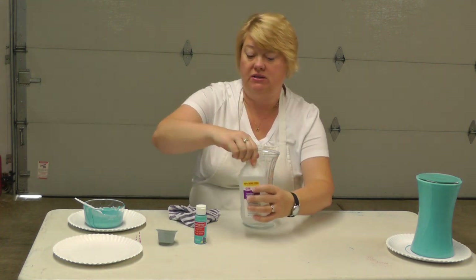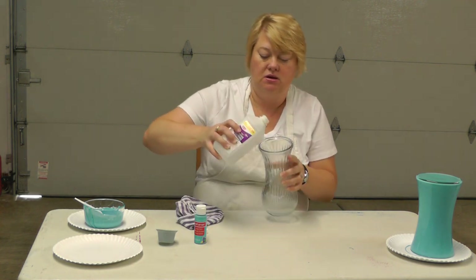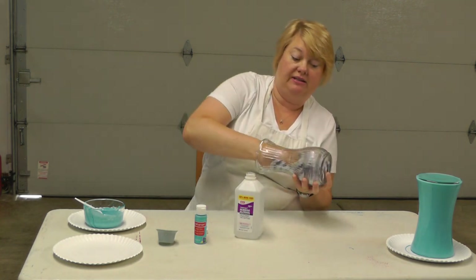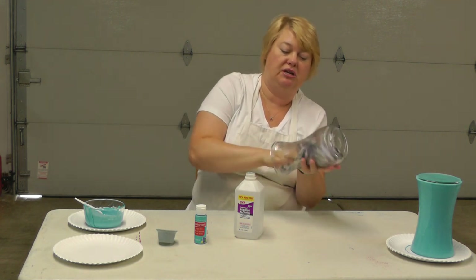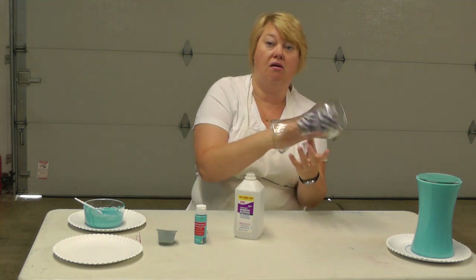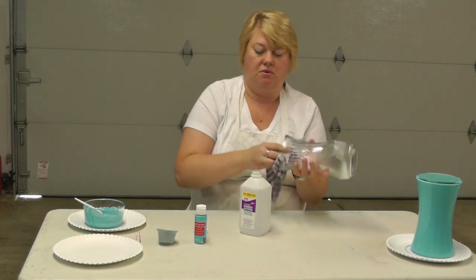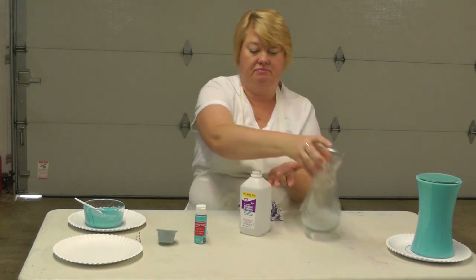I'm going to start out with some rubbing alcohol and I'm just going to pour a little bit in here. Swish it around and then take a clean dry rag. You want to start with a clean dry face, and just make sure the rubbing alcohol is all the way around. We're going to set that aside so that it can dry.